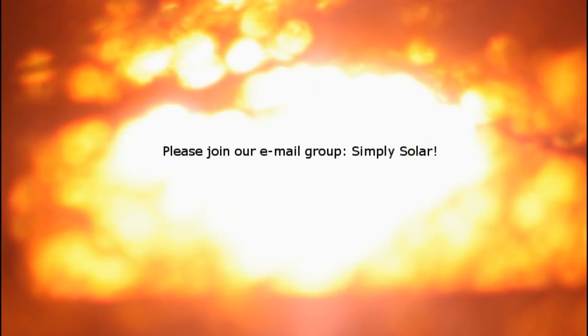So if you're ready to get started with solar, or if you just want to learn more, please join us on our email group, Simply Solar. We're eager to meet you and will enthusiastically help in any way we can. Thanks so much for taking the time to watch this video. We really appreciate it. Take care.